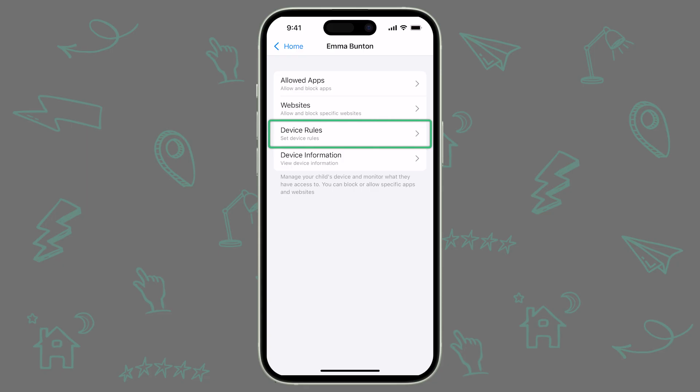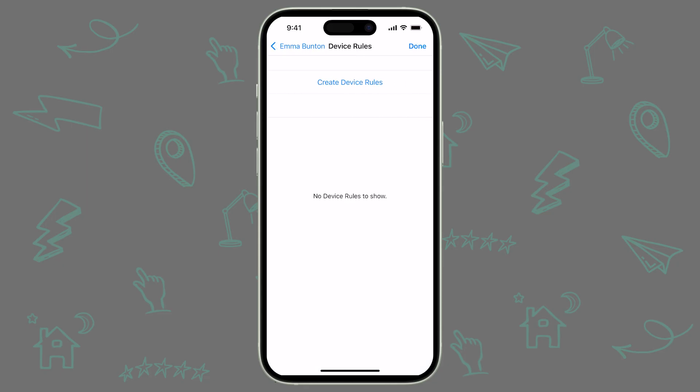Next up, let's take a look at Device Rules. It's great to be able to set restrictions on demand, but what if you don't want to manually enable AppLock or Allowed App Categories every day? That's where Device Rules come in. Device Rules allow you to configure restrictions to apply automatically during a specified window of time or based on location.